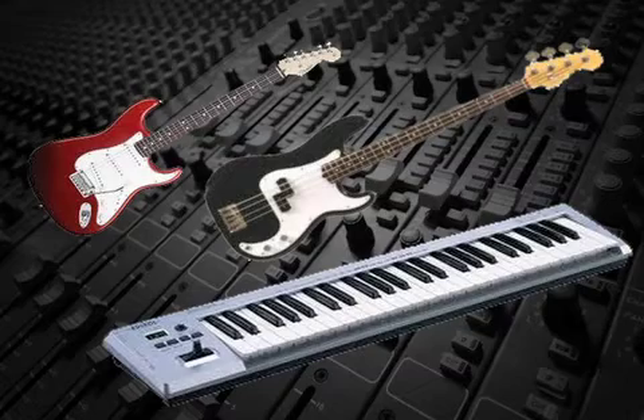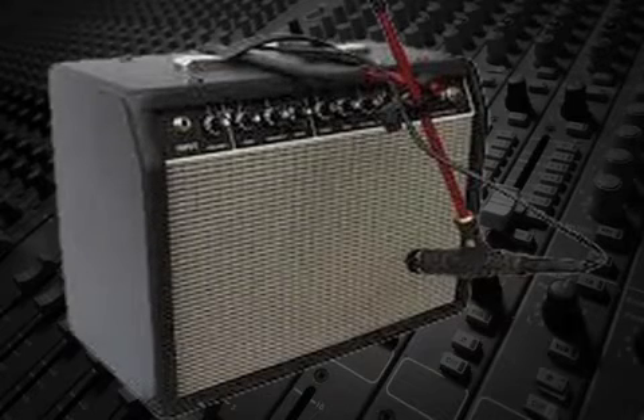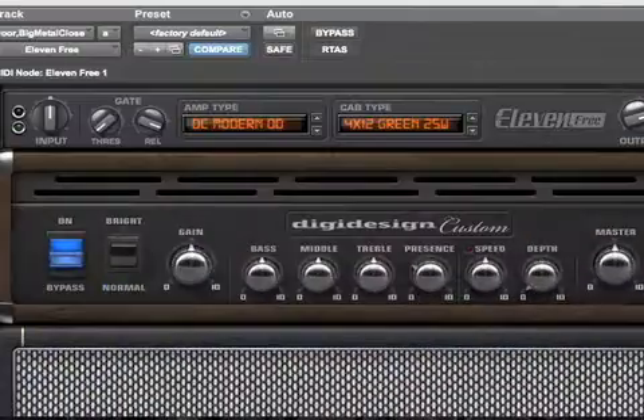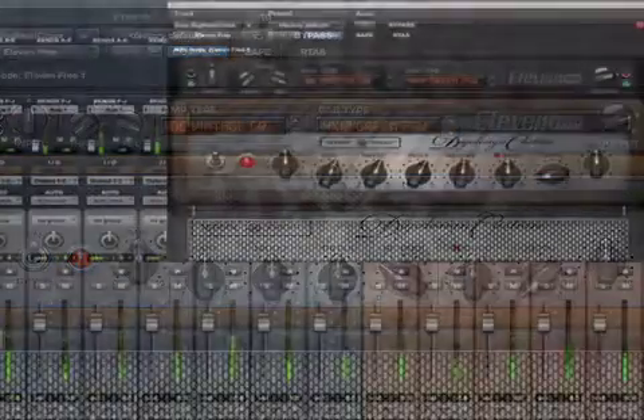Second, since the signal comes directly from the sound source with no added coloration from the amplifier, it can later be routed to an amplifier in the studio and re-recorded when no one's in the room, a process called re-amping. That way, the engineer can get the sound coloration from the amp with no bleed. Also, the direct box can be routed through amp modeling DSP to create approximately the same effect as using live amps.